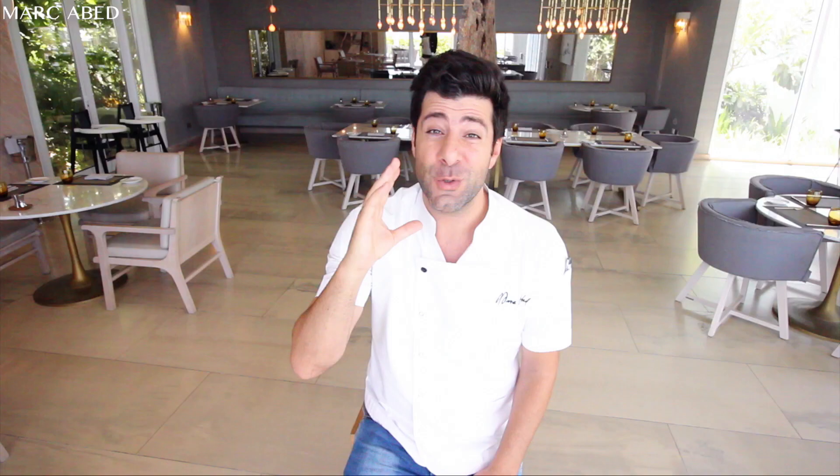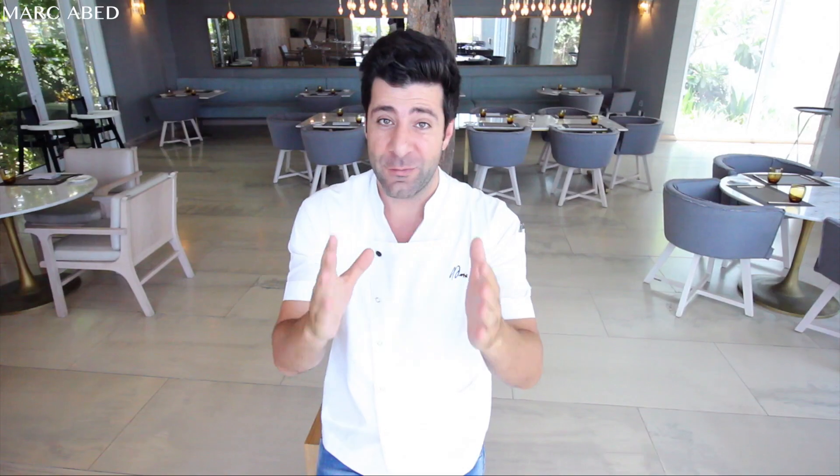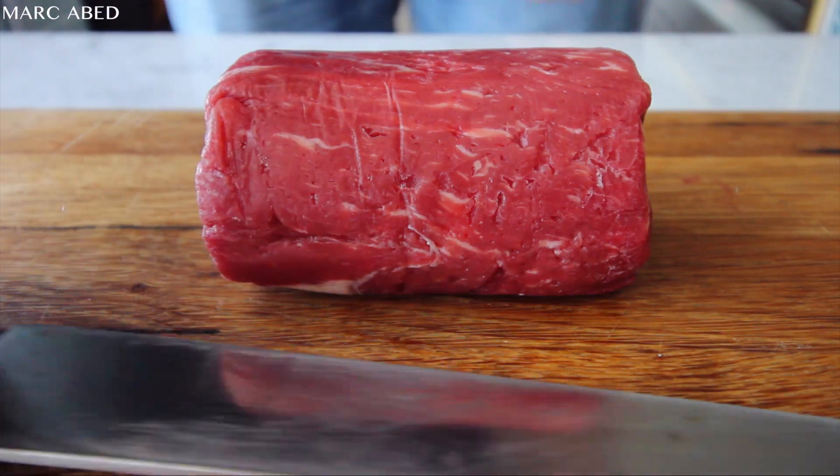Hello beautiful people! Today's recipe is steak tartare. Guys, you definitely need to buy your meat from a reputable store. For this recipe, I'm going to use a tenderloin. Why? Tenderloin is very lean, it's very tender, it doesn't have any marbling. You need to ensure there's no silver skin at all.